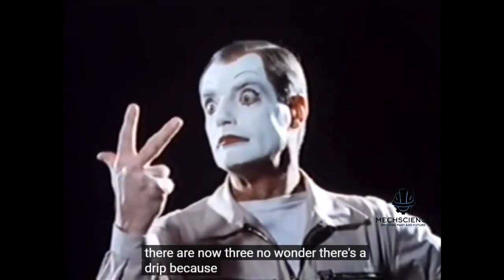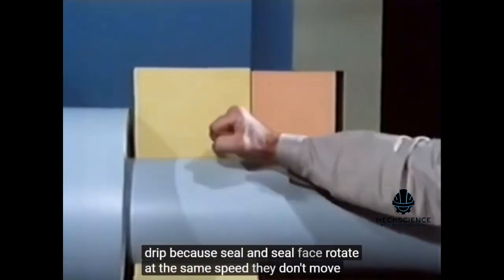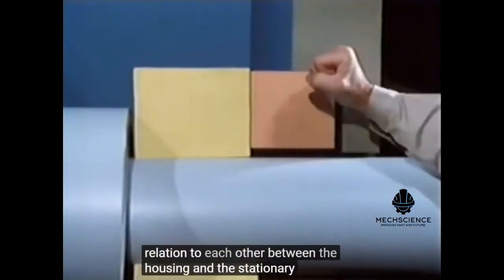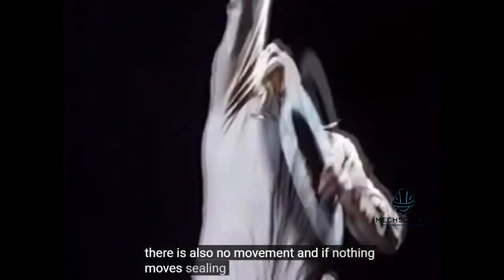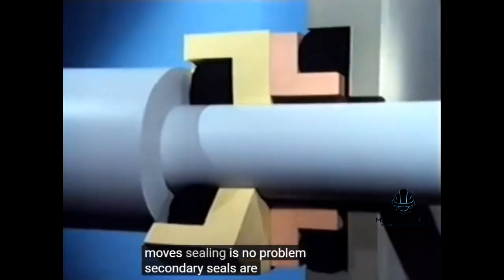Because seal and seal face rotate at the same speed, they don't move in relation to each other. Between the housing and the stationary seal face, there is also no movement. And if nothing moves, sealing is no problem. Secondary seals are used.